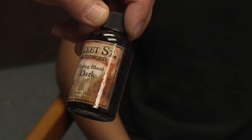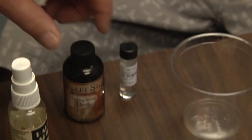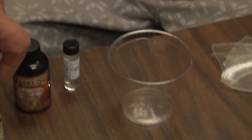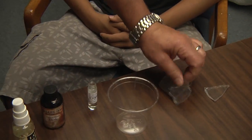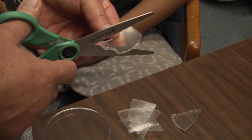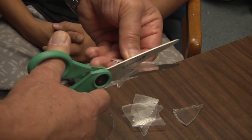We have some blood, we have some MA200 silicone contact adhesive — it's a medical grade — we have some solvent to remove it afterwards, and we have scissors to cut the pieces of silicone into shards of glass-looking pieces.